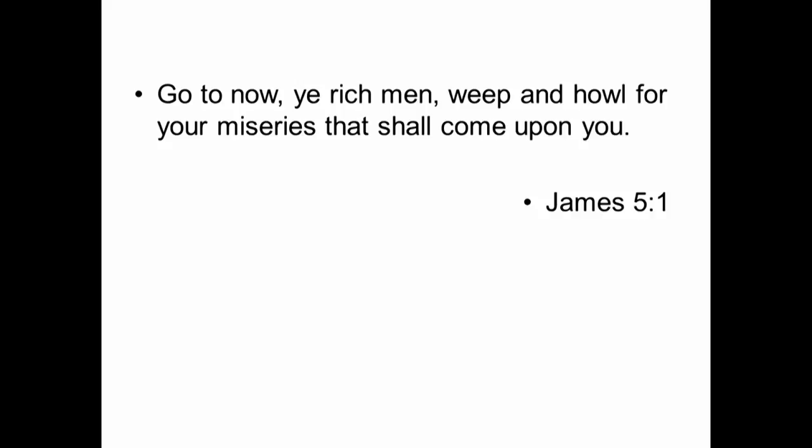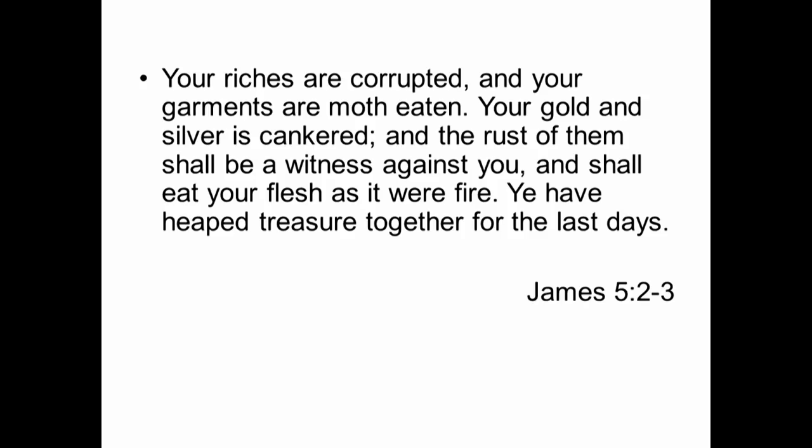There are those who say 'rich is bad,' and they'll quote James chapter 5, beginning at verse 1, which says: 'Go to now, ye rich men, weep and howl for your misery that shall come upon you. Your riches are corrupted and your garments are moth-eaten. Your gold and silver is cankered, and the rust of them shall be a witness against you, and shall eat your flesh as it were fire. Ye have heaped up treasures together for the last days.' What is this passage telling us about becoming wealthy?